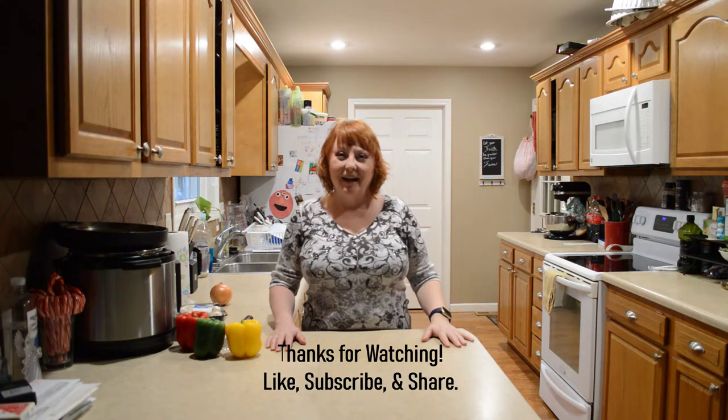Hi friends, I'm Gina and I'm glad you're here. Today we're doing Italian sausage with bow-tie pasta in the Instant Pot.